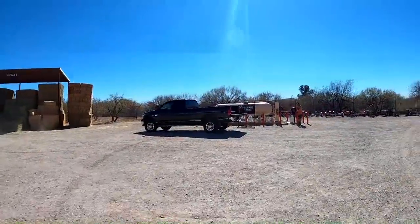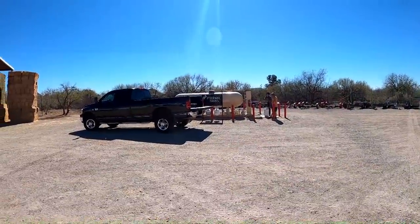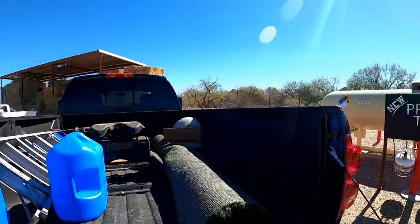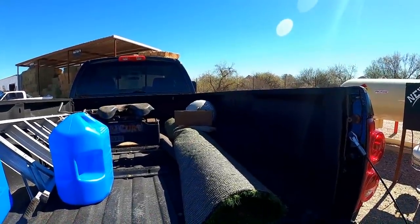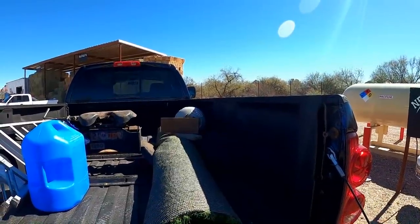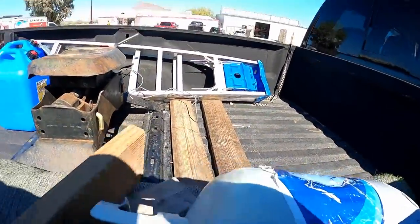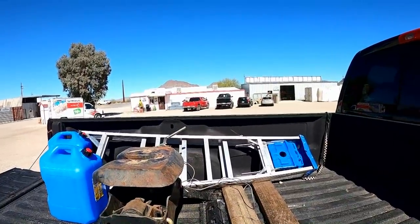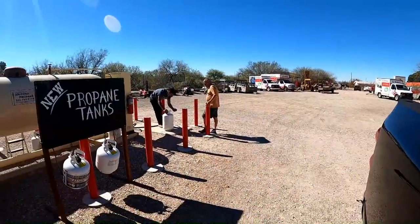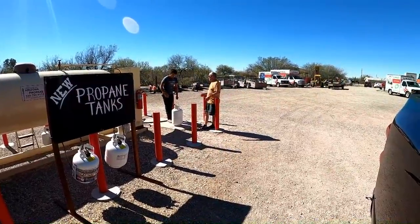Talk about a price difference. Those 20-pounders are actually four and a half gallons of propane. The price difference from that last place was $1.20 per gallon — the last place was $4.49, this place is $3.29. So it pays to call around. That saved me about five bucks on the small tank, and Scott has a 30-pound tank which is around seven gallons — so at $1.20 difference, he saved about eight bucks.